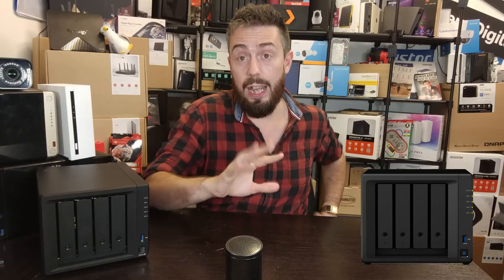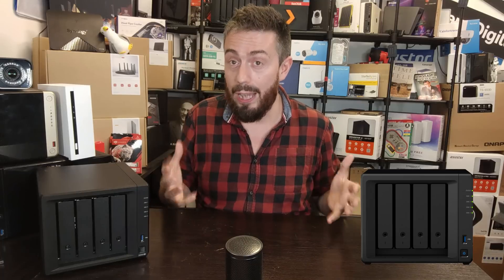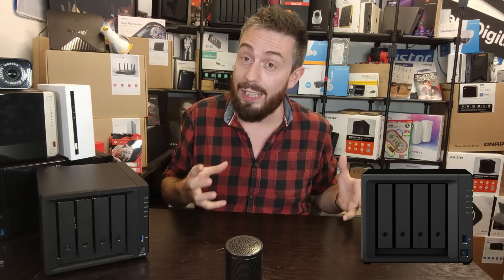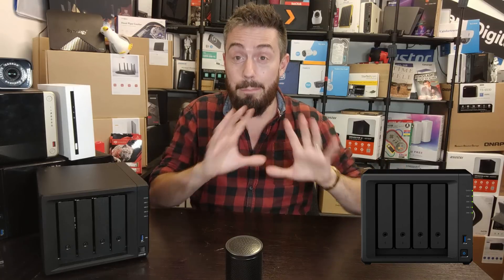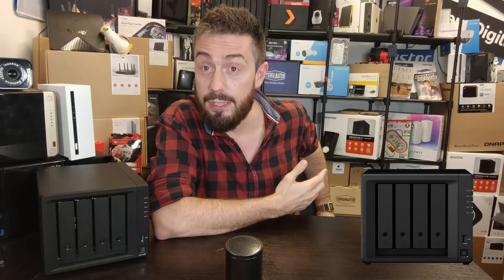Before we go any further, you can probably hear a light hum in the background. At the time of recording I'm doing my power consumption video series — I've got four NAS devices in this room running full 24-hour access. I've tried my best to remove the background hum as much as possible, but I apologize if that's coming through. But let's move on. The big question immediately is of course the CPU.